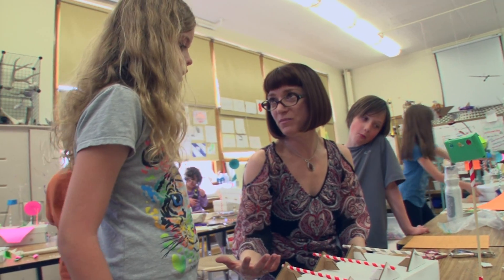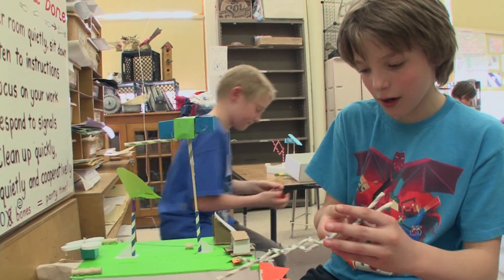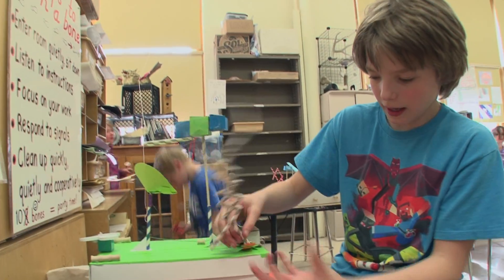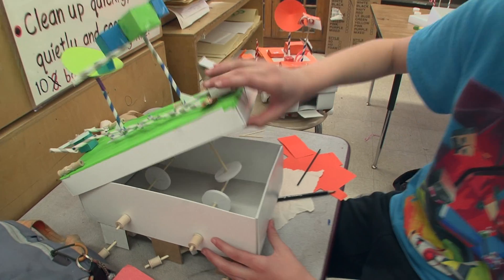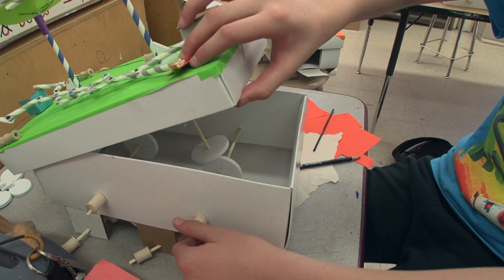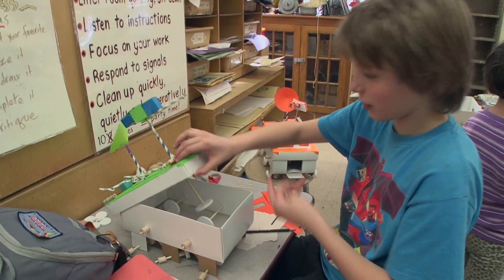What would happen if you glued your axle? It wouldn't spin. Exactly, it wouldn't spin. This is a lever arm. It's on a rotating axis. Inside here there are these — so if I turn this, it will rotate, because this goes up and rotates this wheel, which makes it turn.